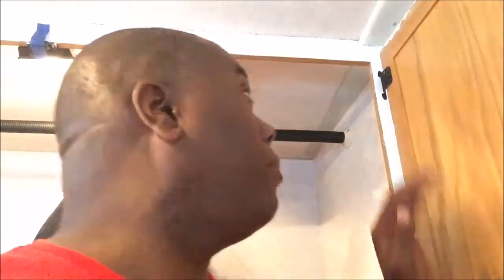I discovered a tiny secret when hanging up the door. It is actually easier to put up the hinges first, get them in tight, and then put the door up — putting one screw in each of the hinges to hold it and balance it before screwing everything in.